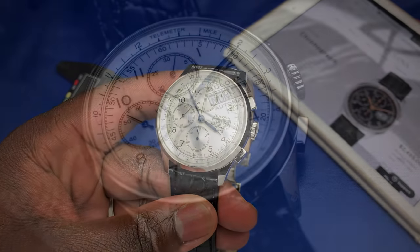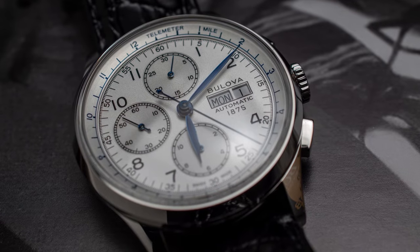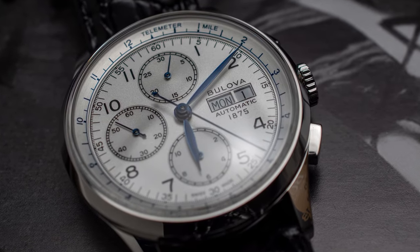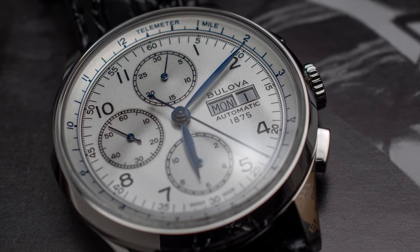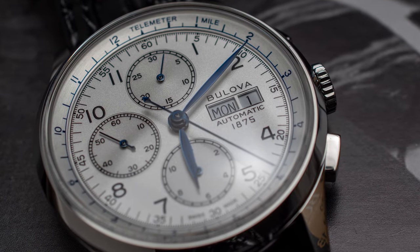At 12 o'clock you have the 30-minute counter. At 6 you have the 12-hour counter. At 9 you have your running seconds. At 3 o'clock you have 'Bulova Automatic 1875' with your day and your date.